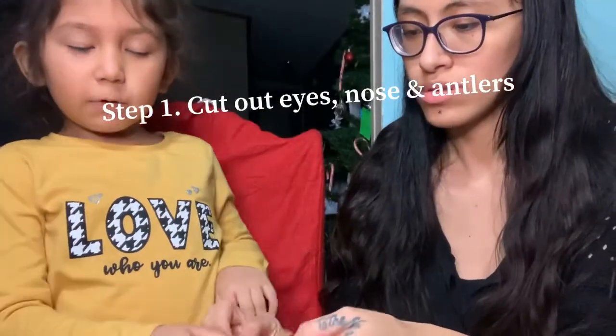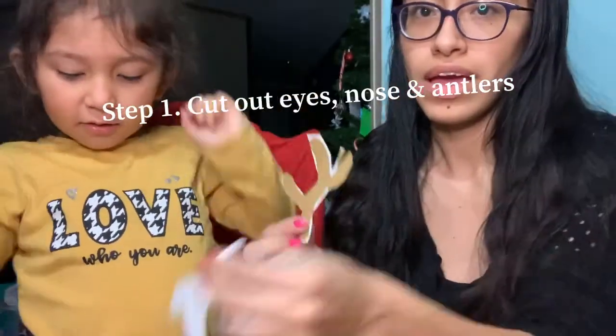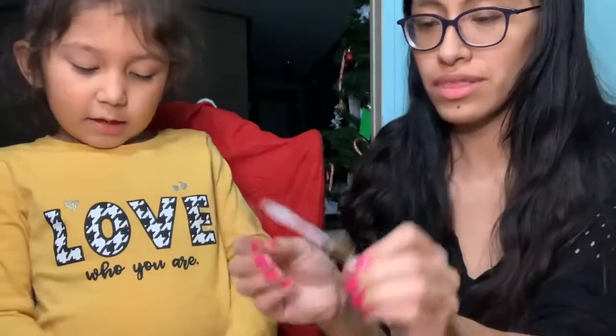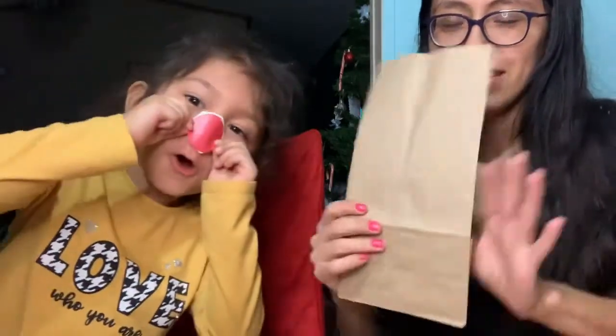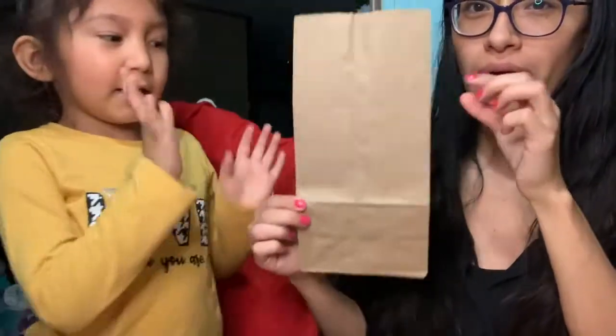We cut up the antlers, right? We got the little antlers. We got some eyes cut out. We got a nose cut out, like Rudolph. So now we're going to grab our paper bag.